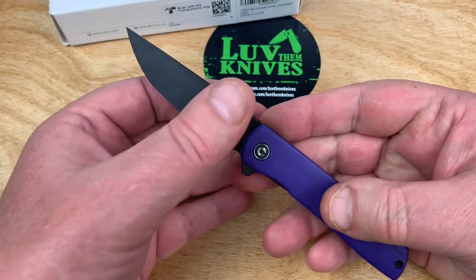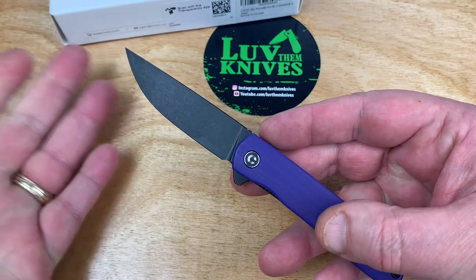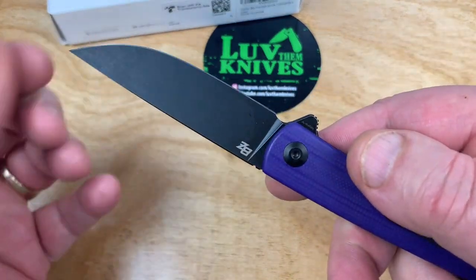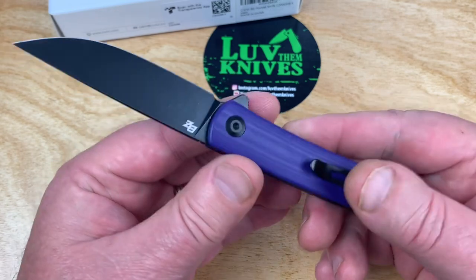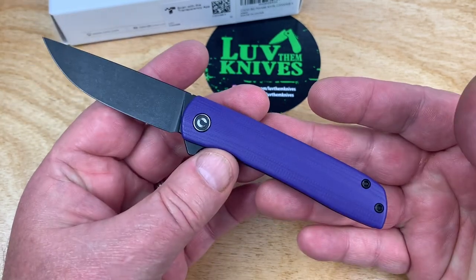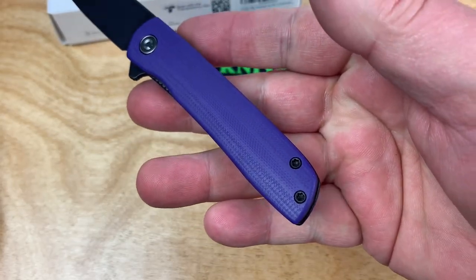It is the Bow, and this one comes pre-packaged with an LTK thumbprint. There we go — a black blade, purple G10, and this is a Brad Zinker design. Small knife, flipper, liner lock, contoured G10 scales, by the way.